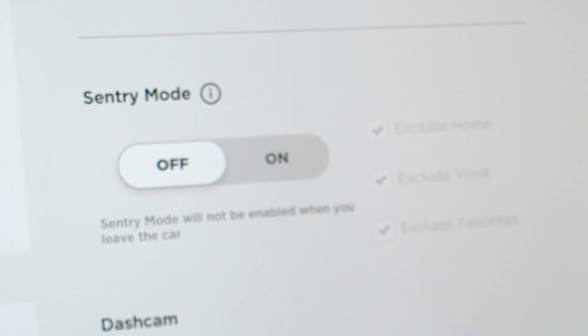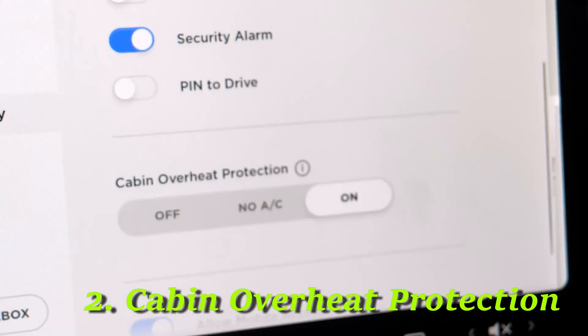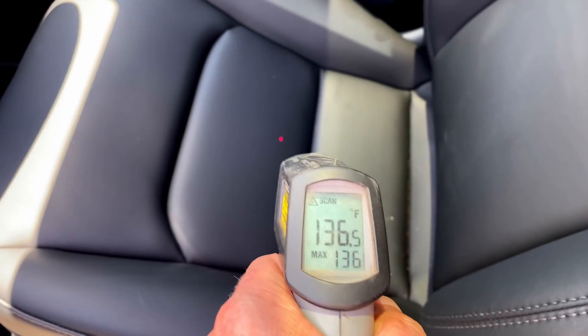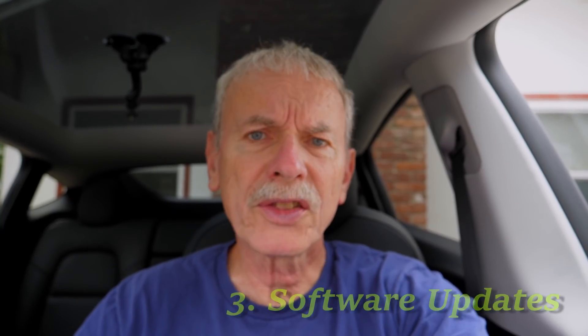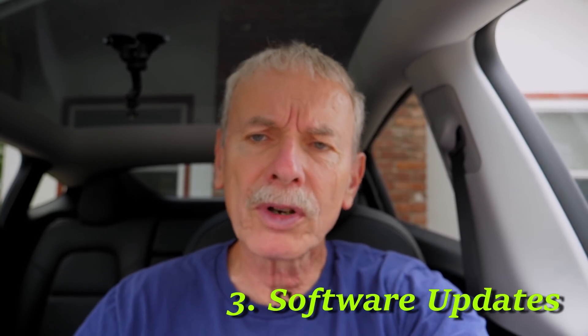The second drain is cabin overheat protection — the air conditioning or fan kicks on to keep the cabin from getting too hot during the day. I've found it to be like 145 degrees on really warm days, and that can use a significant amount of power, especially on the AC setting. Rather than use this feature, I'm planning to get some window tinting to cut down the heat coming into the cabin. The third is software updates — they don't happen too frequently, but my last software update cost me about 10 miles of range overnight.